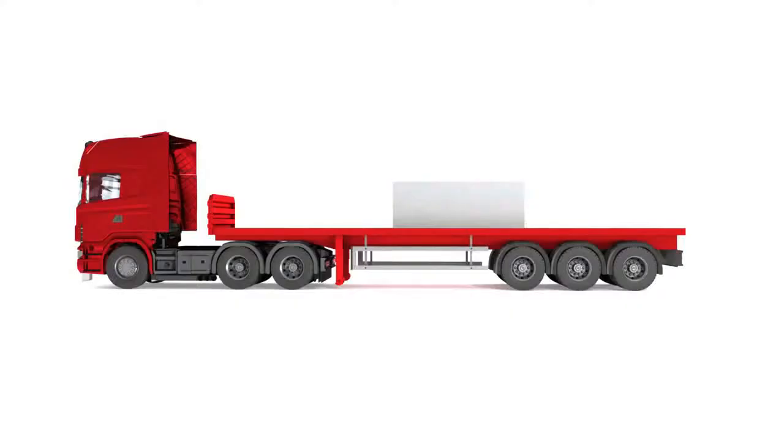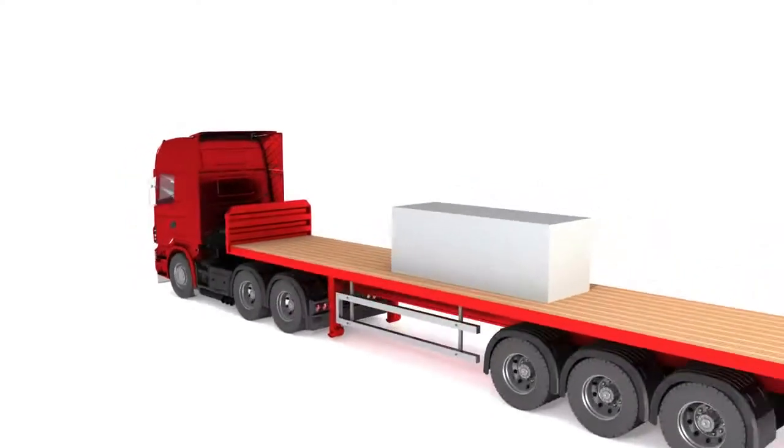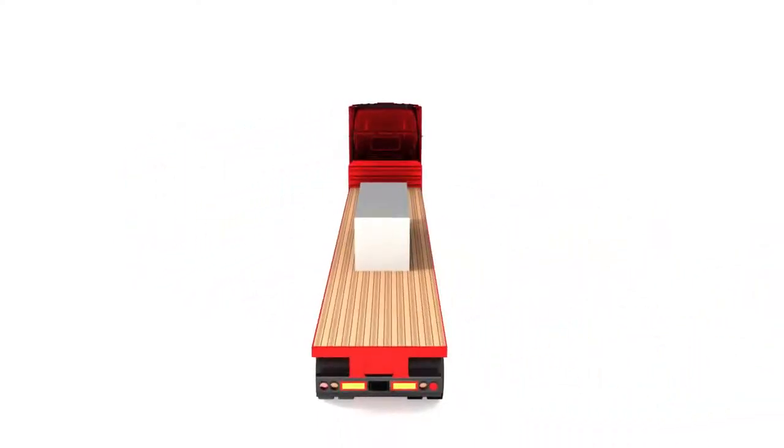The load securing system must be able to secure the entire weight of the load forward and half the weight of the load to the rear. It must also be able to secure half the weight of the load to the sides.